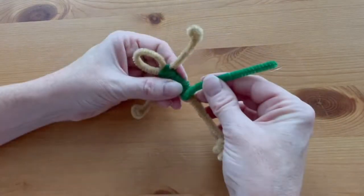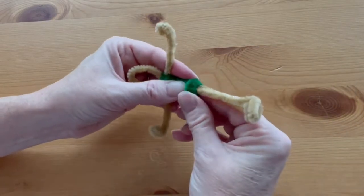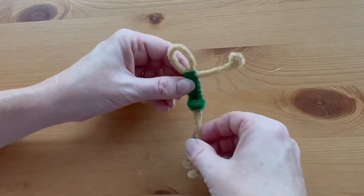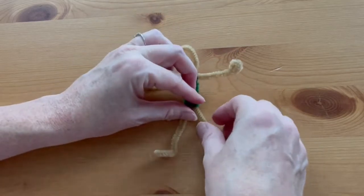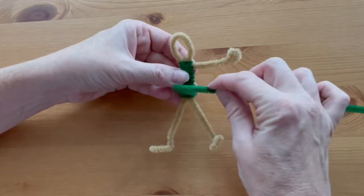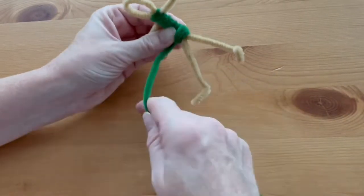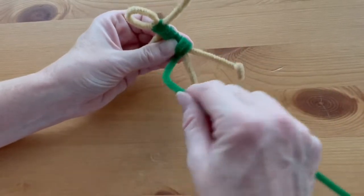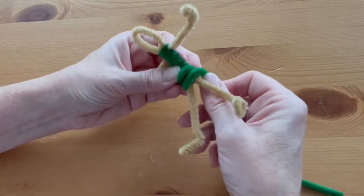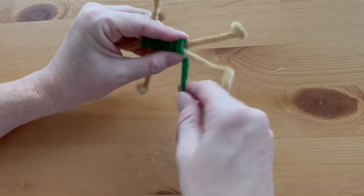When you have about a fourth of the pipe cleaner left, coil it right around where the waist should be. Separate out the legs just a little bit, and with the other green pipe cleaner start where you left off at the waist and continue down — you're going to be making a skirt. This is a little tricky because you don't want to coil too tight; you want to keep it loose.